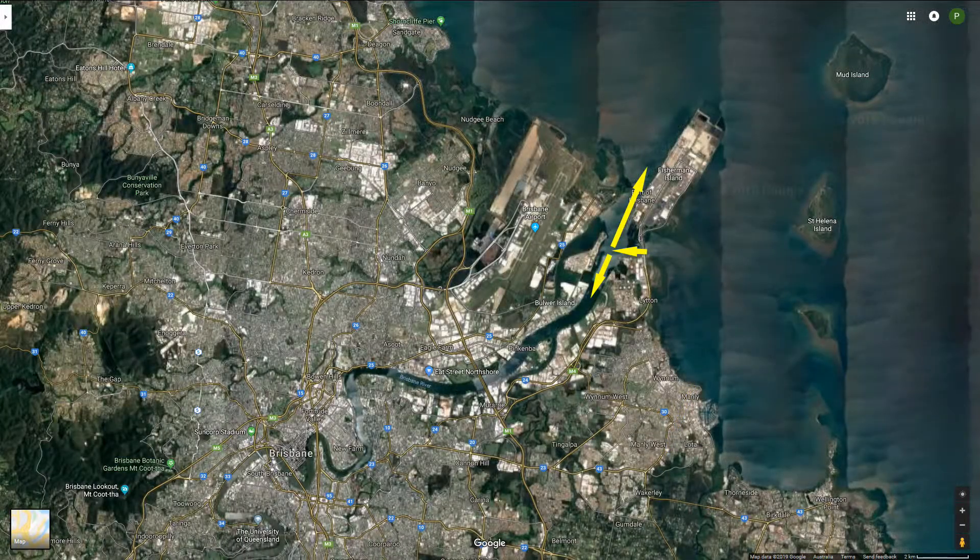Where do I go when I launch from the Port of Brisbane? Well to be honest, not very far. I go up towards the city a bit and out towards the mouth of the river but that's about it. There are lots of other ramps around that I prefer when going to the places I generally fish — this is just a ramp I use on a fairly rare occasion.